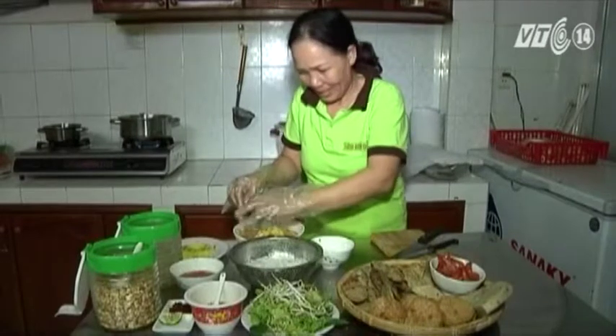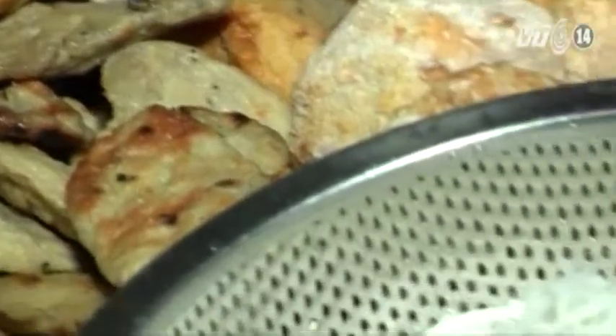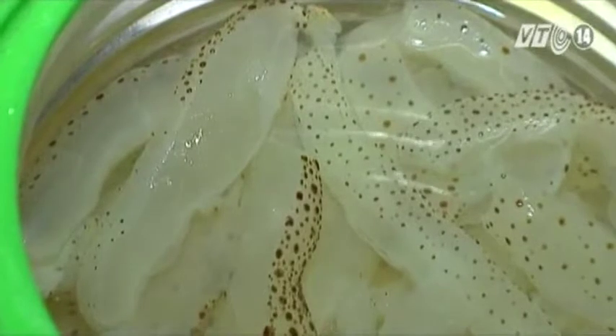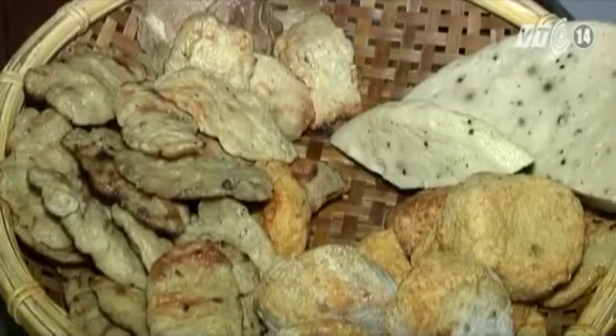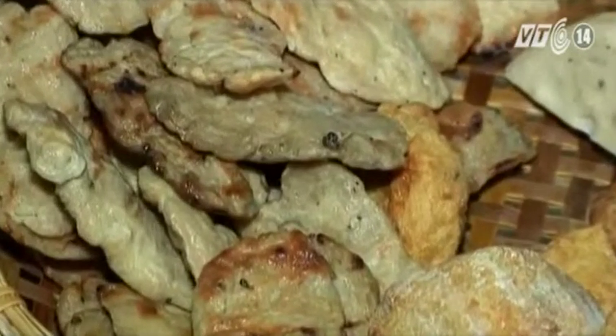Sứa có thể chế biến thành nhiều món ăn như gỏi sứa, bún sứa, sứa cuốn tôm thịt, canh sứa, nhưng phổ biến nhất vẫn là bún sứa và gỏi sứa. Món bún sứa có nguồn gốc từ miền Trung. Người ta thường dùng phần chân để chế biến món ăn này. Điều quyết định độ ngon của món bún sứa là ở phần nước dùng. Nước dùng được hầm từ xương cá và xương ống heo, còn có vị ngọt từ chả cá tiết ra. Bên cạnh sứa là nguyên liệu chính, món bún sứa còn có chả cá, điểm thêm mùi thơm của đậu phộng rang, rau ghém và đặc biệt ngon bởi nước sốt cà chua.